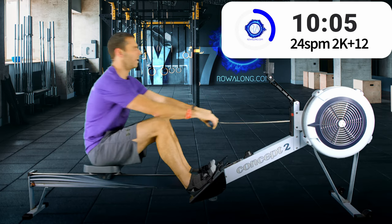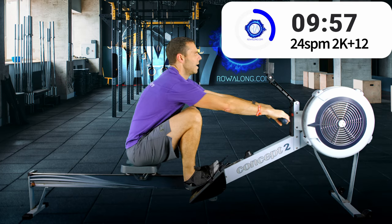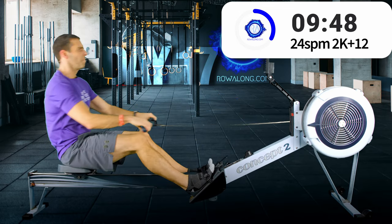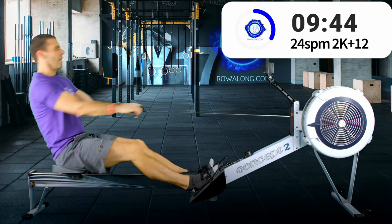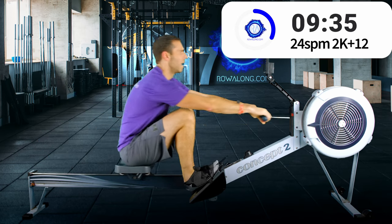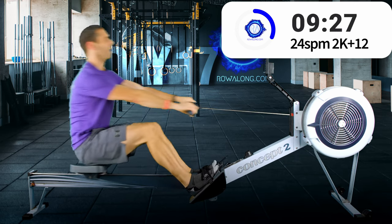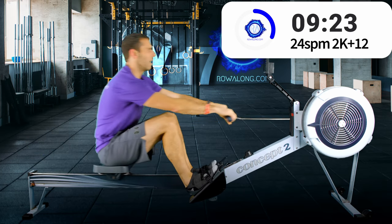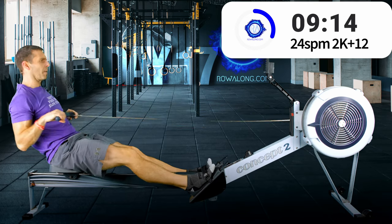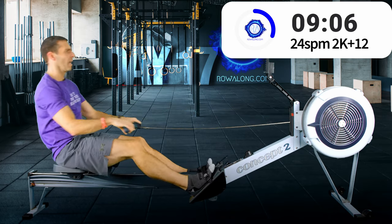I know it's easy when you start to chase the pace to fall into thinking that this is about pulling harder on the handle, but it's not. When you push harder with your legs, if you have that forward lean and arms straight, all that happens is your hang off the handle becomes more forceful.